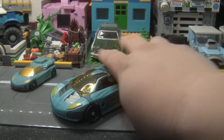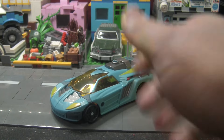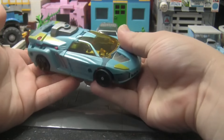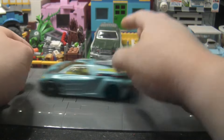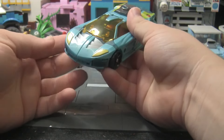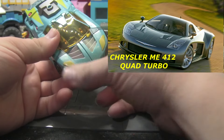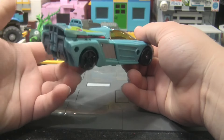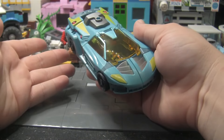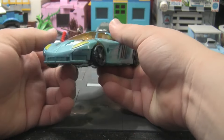Here's Hotshot in car mode. Wheels roll — he rolls really well and I love the car mode. I think it's supposed to be based on like an old Chrysler concept car, going off the front here. Obviously the back has been incredibly modified to avoid licensing issues. I'm not gonna lie, this would make a really nice Sunstreaker.